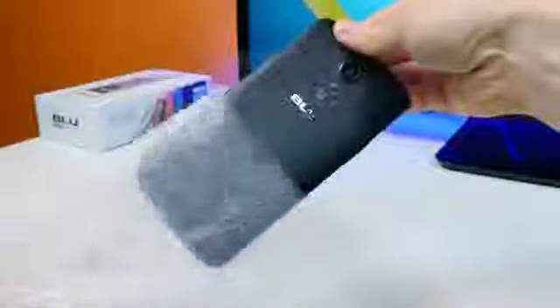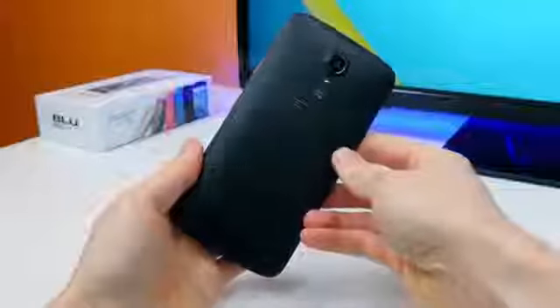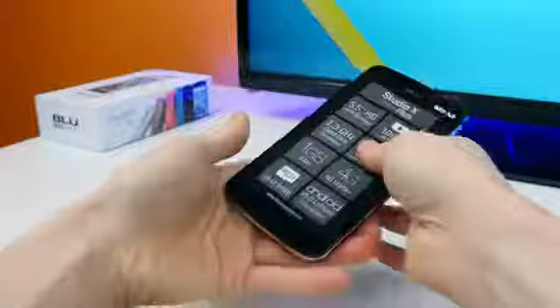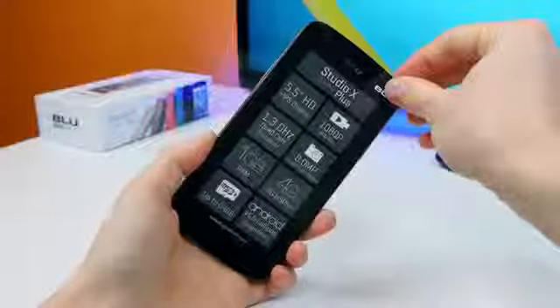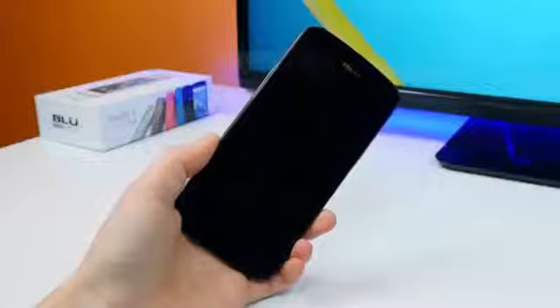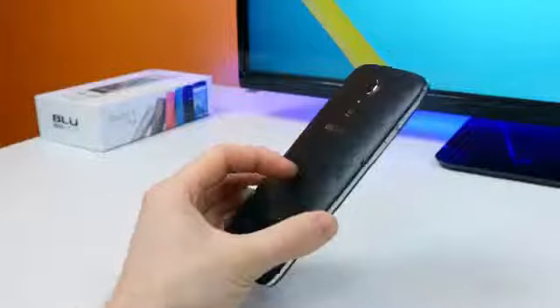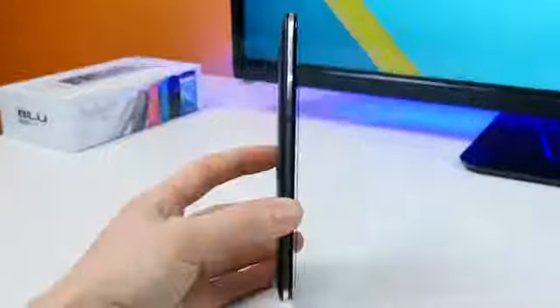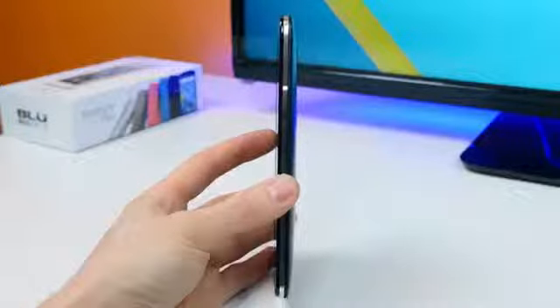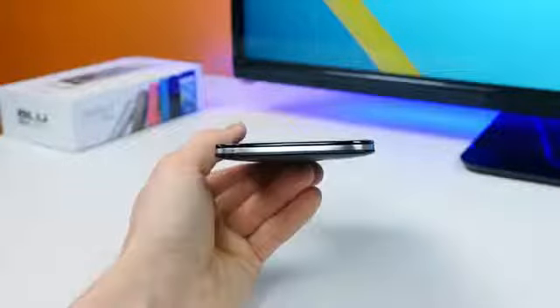Taking the Blue Studio X Plus out of the plastic bag and prying off the plastic front cover, this device actually looks pretty darn good. I'm really impressed with how sturdy it feels in the hand. There's a nice metal frame around the entire device and the back is grippy — definitely not slimy like traditional cheap plastic phones in this price range. There's a volume rocker on the left side, a power/sleep button on the right side, and a micro USB charging port and 3.5mm headphone jack located at the top of the device.